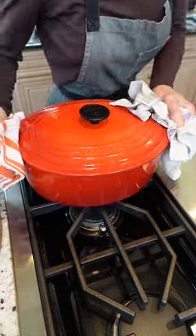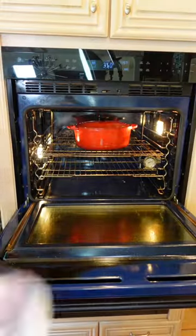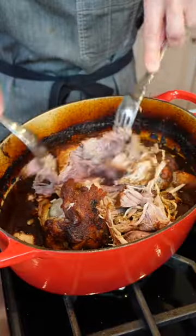Into a 350 degree oven until uber tender, 3 to 3 and a half hours. Easily shred.